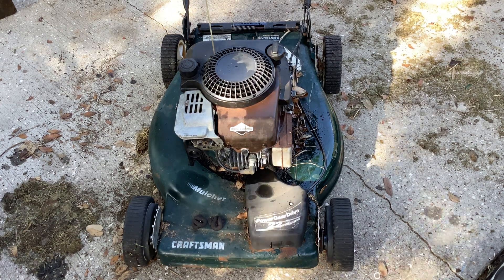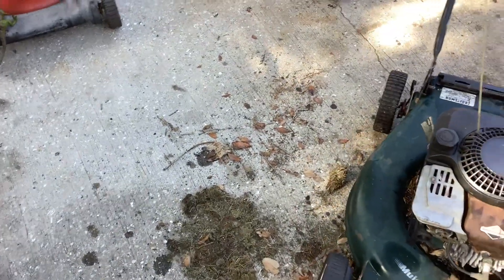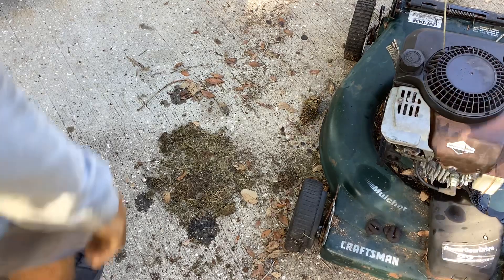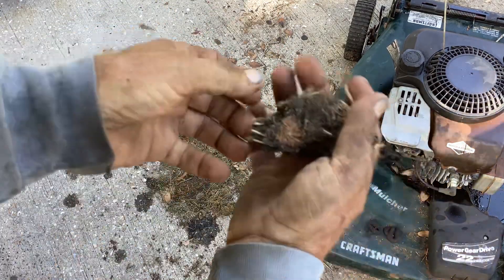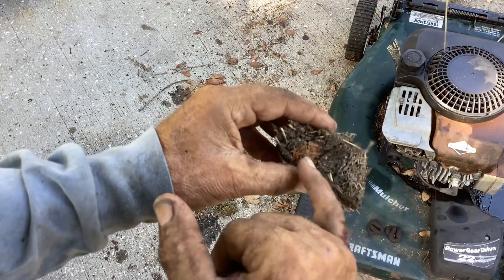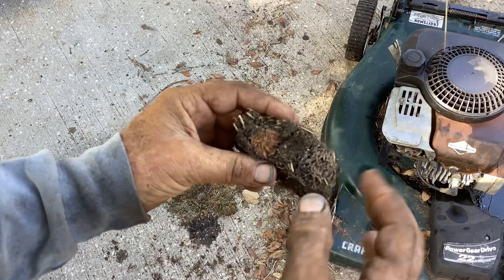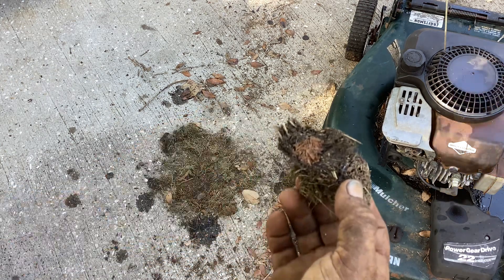I kind of tipped this thing on the side and I'll do it for you in a minute, but you can see what its last supper was here. This grass fell off — I call it the last supper because this is what it cut the last time. It looks like really tall grass, and you can see some deck rust here. Grass just holds moisture and it'll end up rusting the underside.